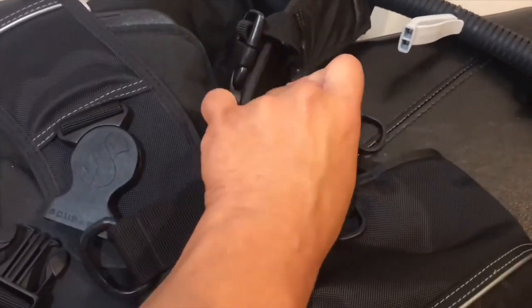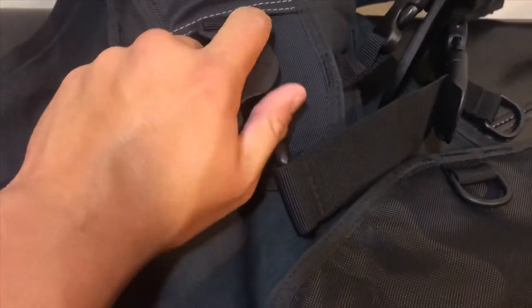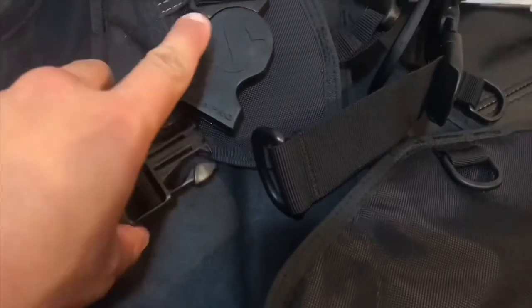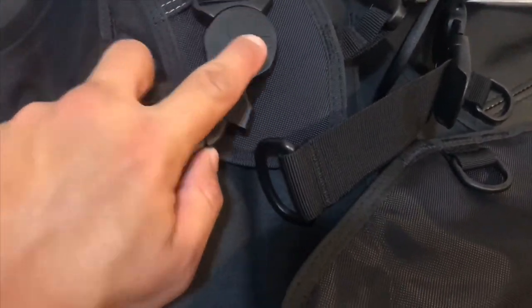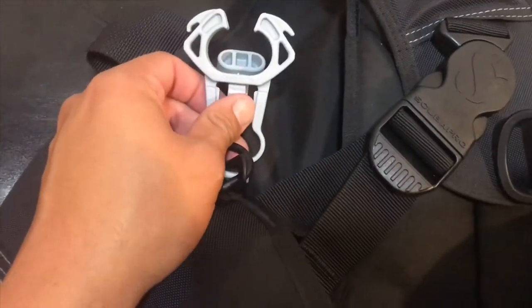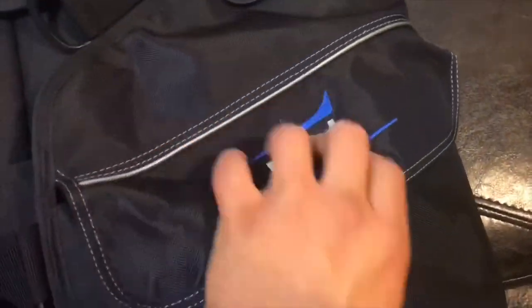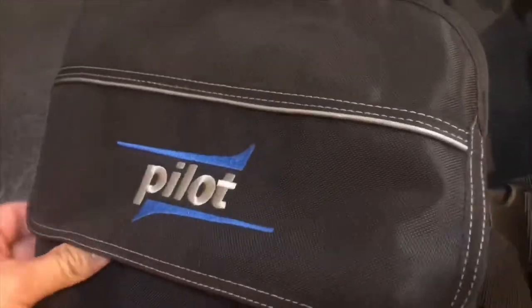a whistle for getting the boat or other divers' attention, a cap for the inflator port where you connect your inflator hose. You can also inflate it orally in case of emergencies. It comes with a clip to hold your octopus, and comes with two pockets on each side.